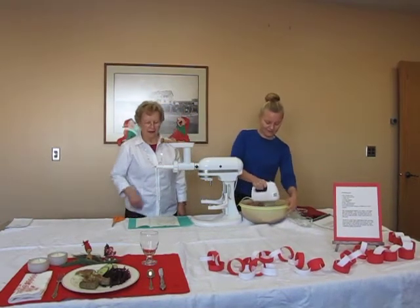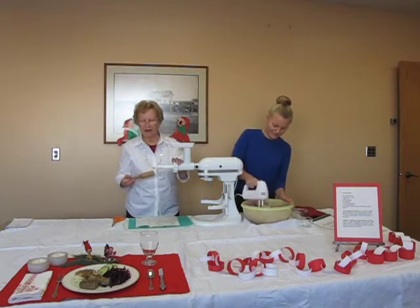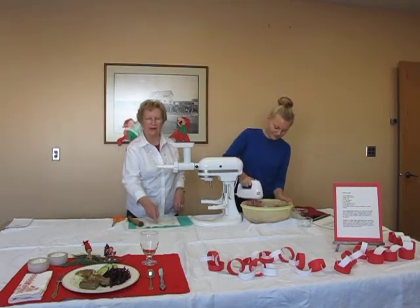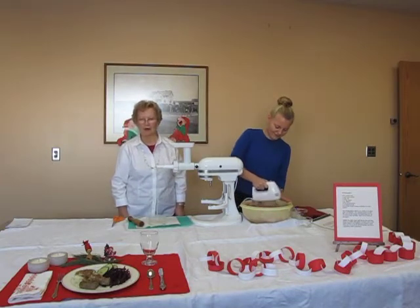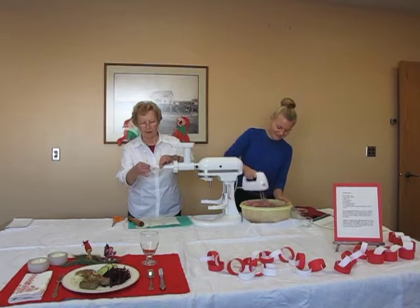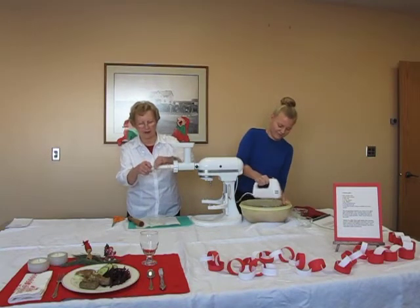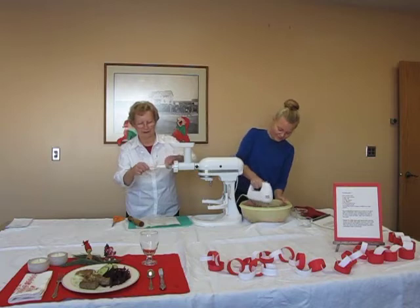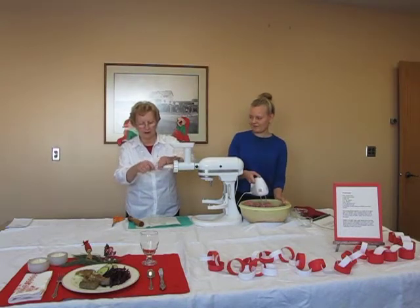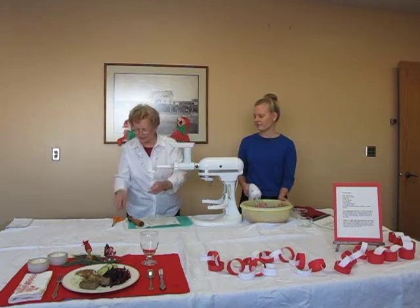While she is mixing that, I'm going to explain that we are going to use a KitchenAid mixer with a grinder attachment that has a sausage stuffer on it. This is the horn — I'm using the larger horn. We bought the pork casings at a meat market. You do have to rinse them out with cold water before you use them, and then you put the pork casings onto your horn. Slide them on and untwist as needed.